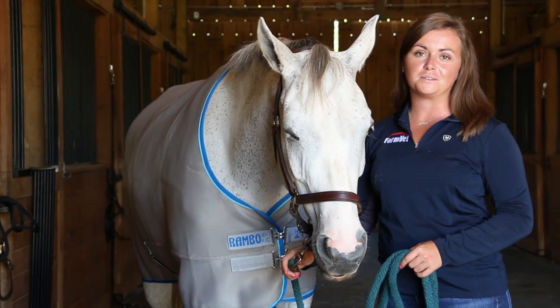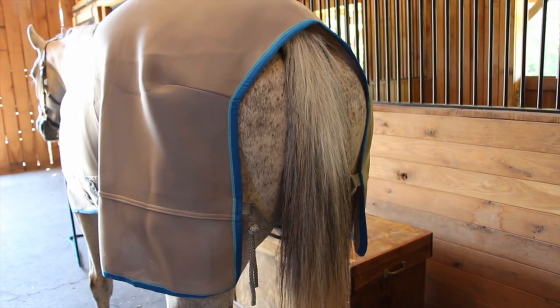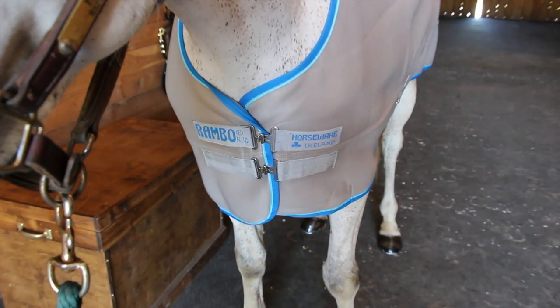This cooler can be used in three ways: as a cooler, as a stable sheet, or it can be added as an additional layer under a stable or turnout blanket. My favorite feature of this cooler is that you can leave it on in the stall — it doesn't collect hay or shavings.